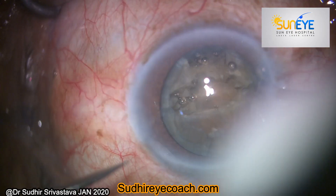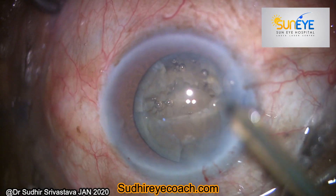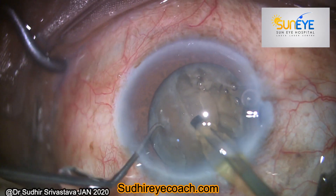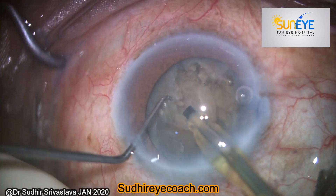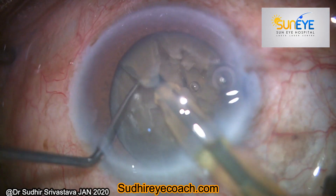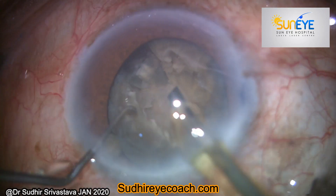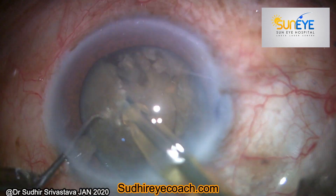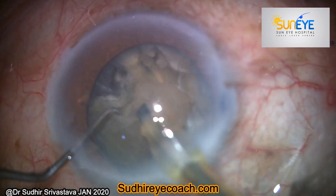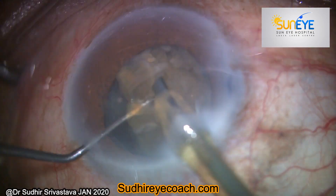So I filled the chamber again with viscoelastic and prepared another side port incision. This time I made a small size side port incision, and now you can see the difference. For safe surgery and safe phacoemulsification, not only do we need a good non-leaking main clear corneal incision, but we also require non-leaking side port incisions.